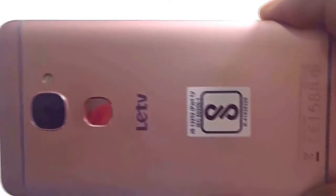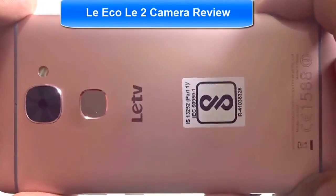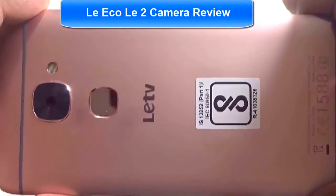Hey guys, what's up? This is Shibodeep from eGadgets for you, and in this video we will do a full camera review of the Li-e Core Layer 2 that I have over here.